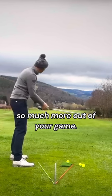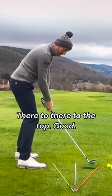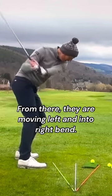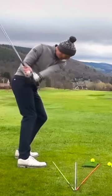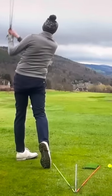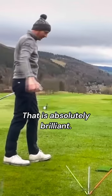Good, from there they're moving left and into right bend, into right bend there. That is absolutely brilliant.